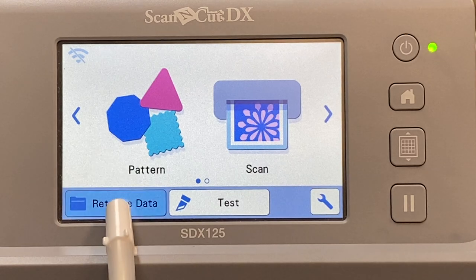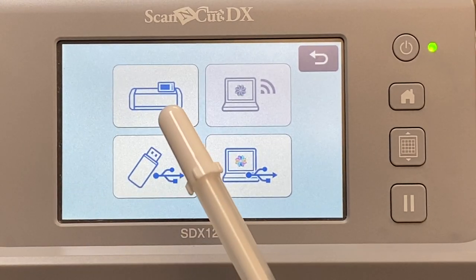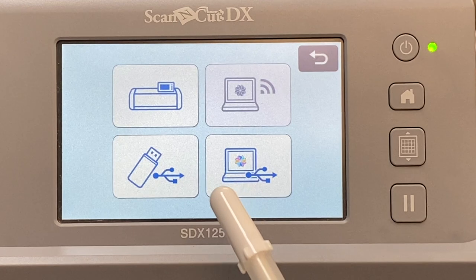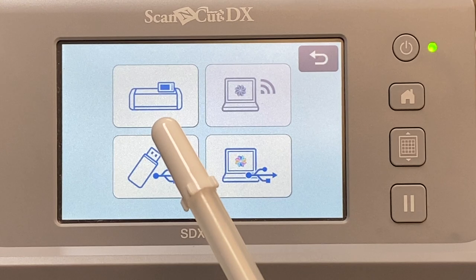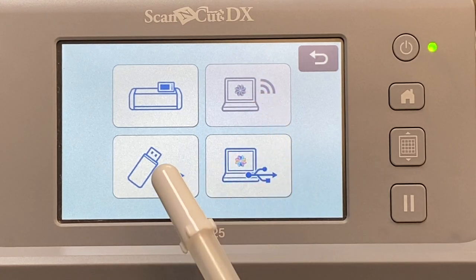Now you're wondering where to get that data. It is data, so we're going to retrieve data. I'm going to tap retrieve data. Notice there are four different options: you can retrieve data from your machine, from your Brother ScanNCut Canvas, from your USB drive, or from your computer. We haven't saved anything to our machine yet — I'll show you how to do that today and also tell you why it's not my favorite way. We're going to go to the USB drive because that's what we're working with.